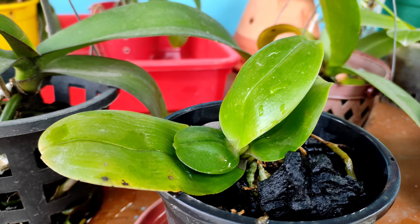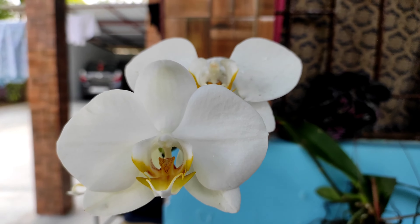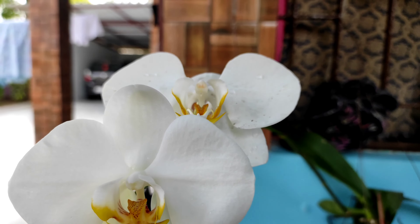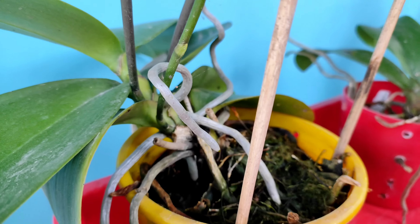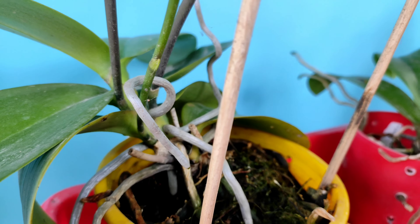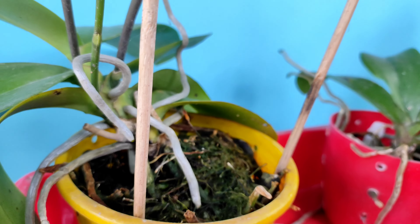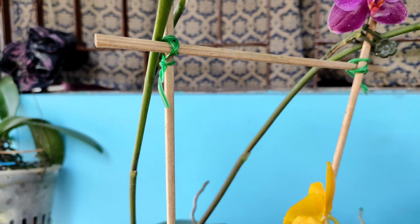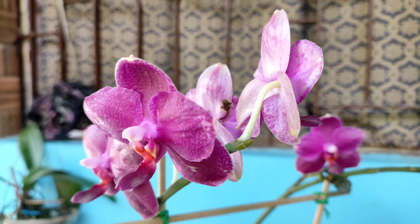After two or three applications of bloom booster, spikes start appearing. The number of spikes increases as the orchid ages, just like complex hybrids. Spikes appear from leaf joints and from either side of the stem, and roots usually grow from the lateral position of the stem. Blooms start opening as temperature starts receding towards end of January, and the blooms can last up to three months depending on temperature, watering, and overall maintenance.